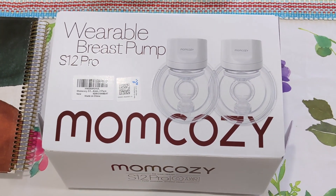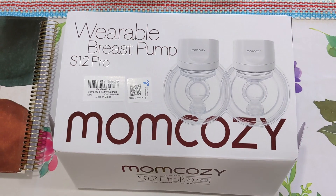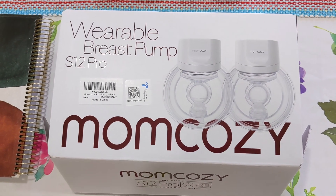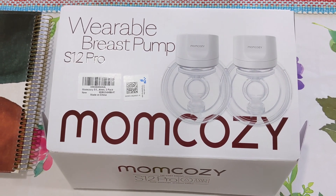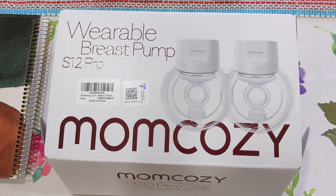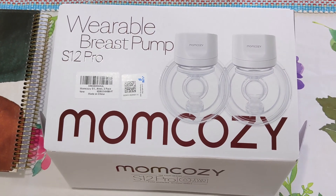Originally the plan was to use the wearable pump and the traditional pump together, because most people say wearable pumps don't empty your breast as well as traditional pumps like the Spectra S2 Plus. But my experience is that these wearable breast pumps actually work really well.